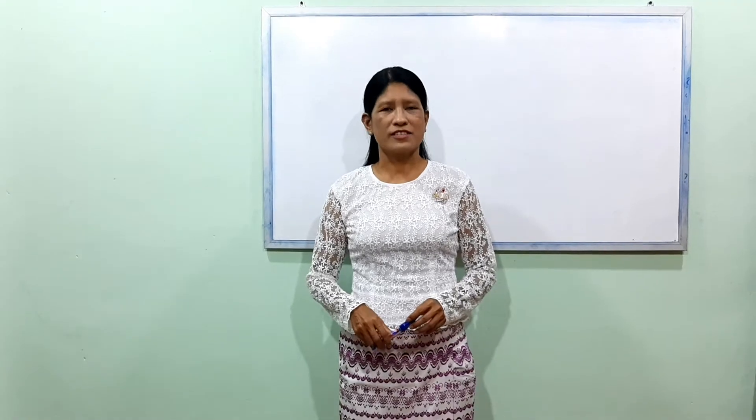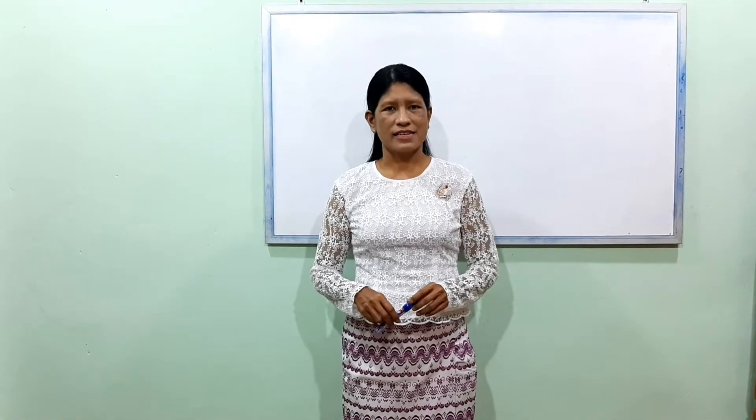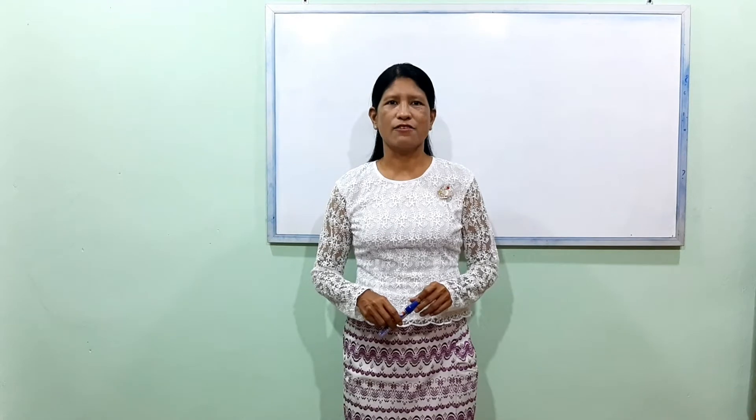Hi everyone! I have a great time for you. How to teach you about the 3rd lesson. This lesson is about the 3rd lesson. If you enjoy this lesson, please like, subscribe and click and subscribe.